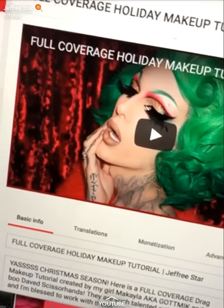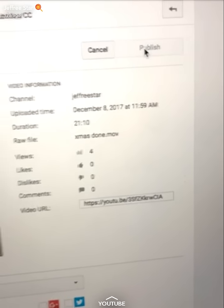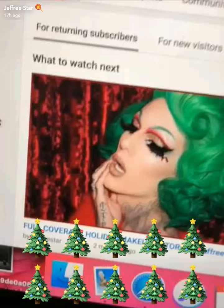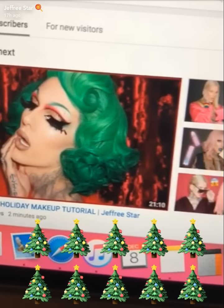Full coverage holiday drag makeup tutorial — this is from the look we did the other day on Snapchat with that crazy beautiful green hair. Who's in the mood for a makeup tutorial? I haven't done one in a minute. Here is the thumbnail, let's make this a video. If you're watching from Snapchat, swipe up right now to watch it. Leave some Christmas tree emojis and let's get into the holiday season!